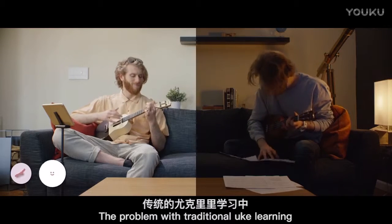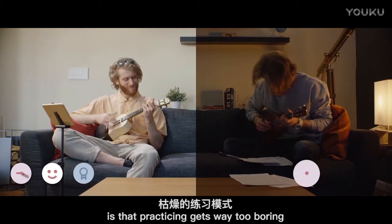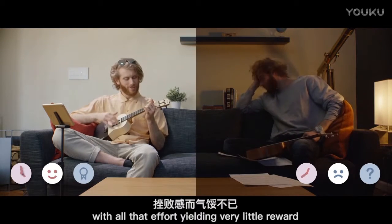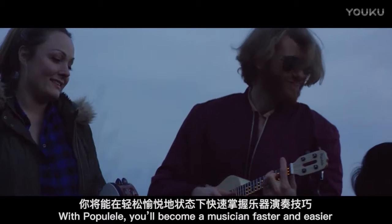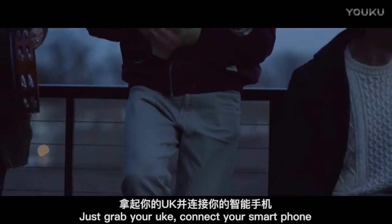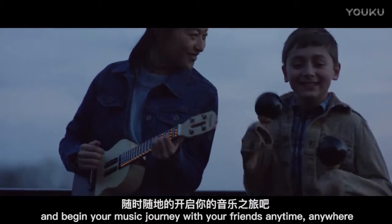The problem with traditional uke learning is that practicing gets way too boring. You get confused and slowed down, with all that effort yielding very little reward. With Papulele, you'll become a musician faster and easier. Just grab your uke, connect your smartphone, and begin your music journey with your friends, anytime, anywhere.